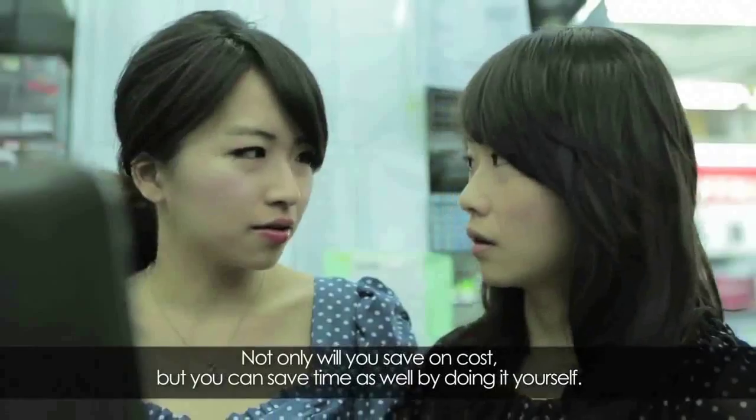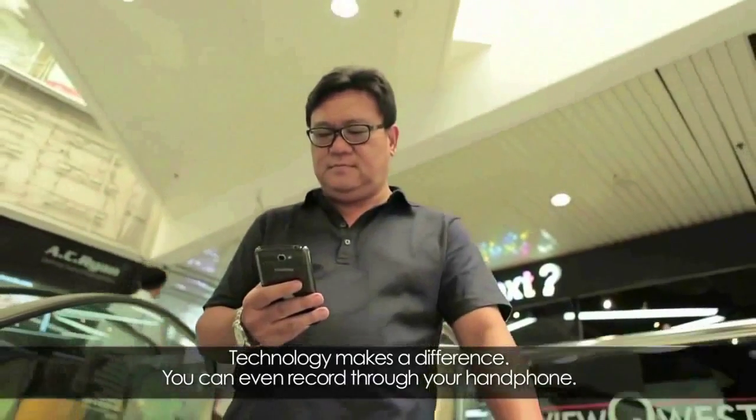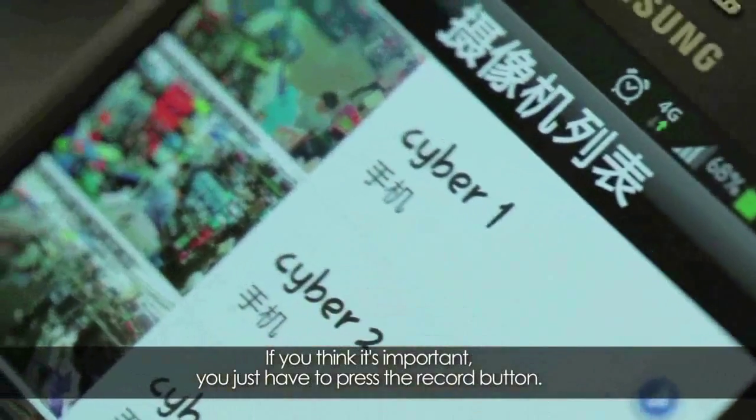From there, you can back it up to your NAS system, you can back up a year's worth. Not only do you save costs, you can do it yourself, you save time — technology makes a difference.